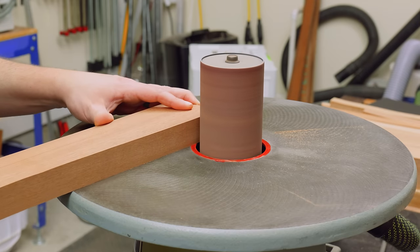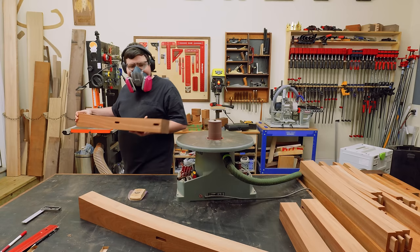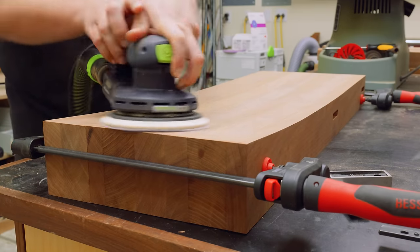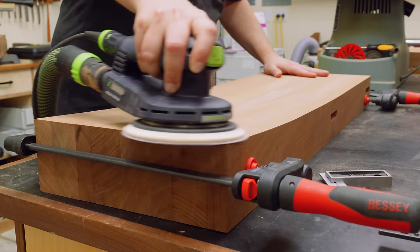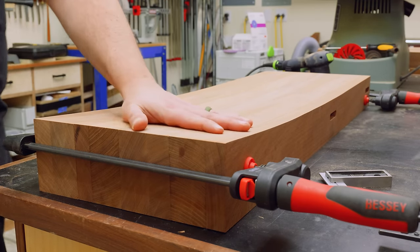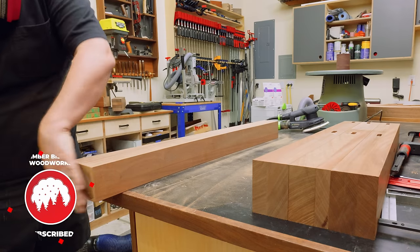When it comes to sanding the curves, the first thing I want to do is hit everything with the oscillating spindle sander. Then I clamp all my workpieces together and use my random orbit sander to sand them all as one block. This way, if there's any offset from one leg to the next, they'll kind of level each other out and I'll get an overall smoother curve across all the workpieces. Then I'll just repeat the same steps for the rails. If you're finding this video enjoyable and entertaining, please like and subscribe — it really helps the video out and I greatly appreciate your support.